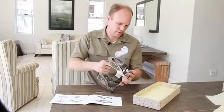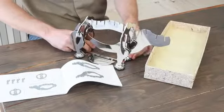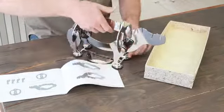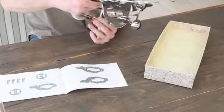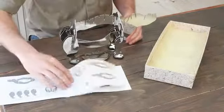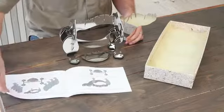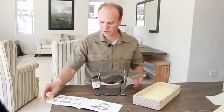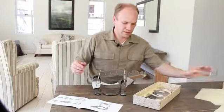Give it a jiggle — there we go, that's in. Then you just slide it backwards and that locks it into the base. That's good. Now we're going to move on to the next piece, which is the head.